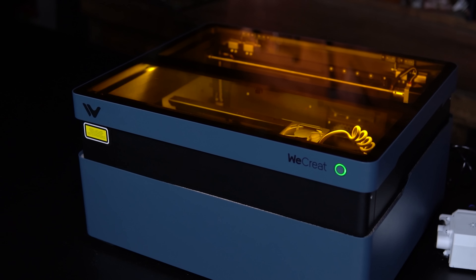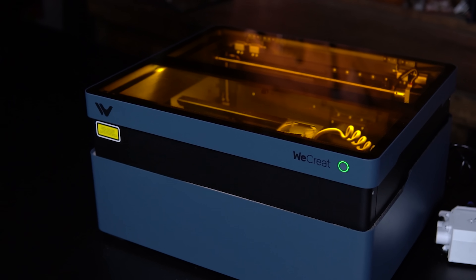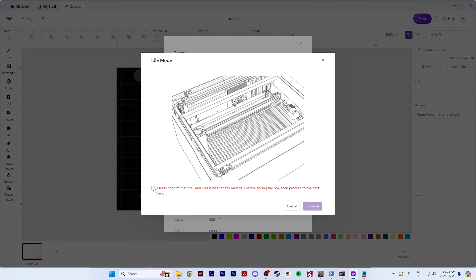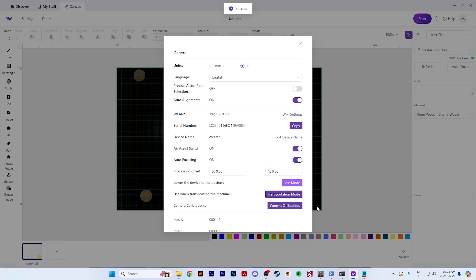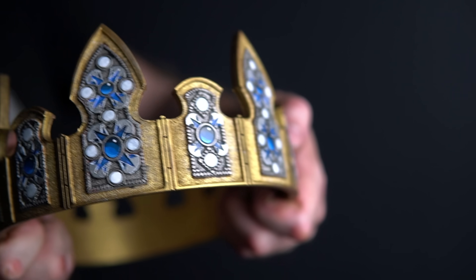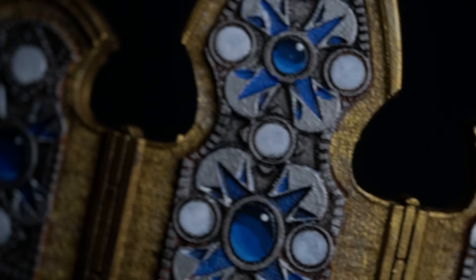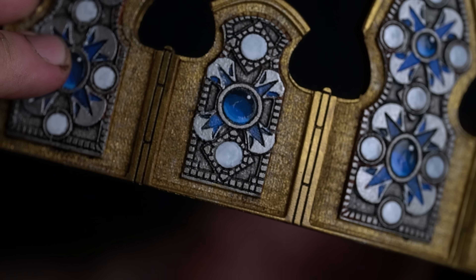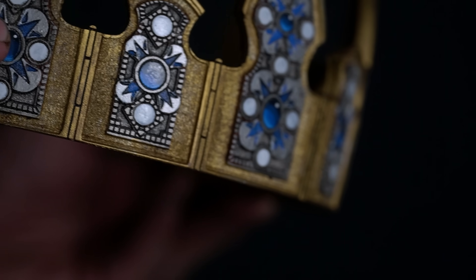If you're anything like me, you might breeze over some of the finer points of your WeCreate Vision instruction manual. Never put anything on top of the Vision, and always return it to idle mode when you're not using it. I've been working on a leather crown, and the Vision 40 watt was exactly what I needed to cut through 14 ounce leather and engrave it with all these fine details.